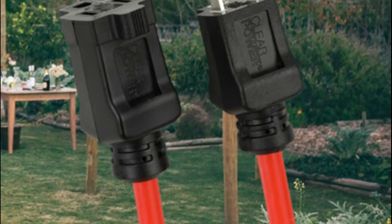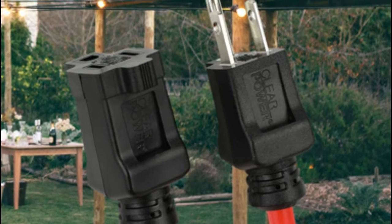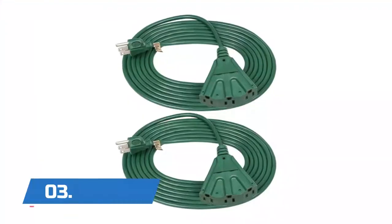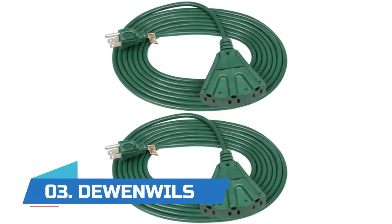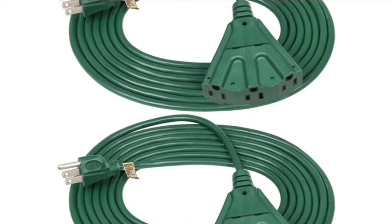Comes with a loop strap for easy coiling and storage. The strain reliefs are oversized to prevent the wire from separating from the plug and connector.